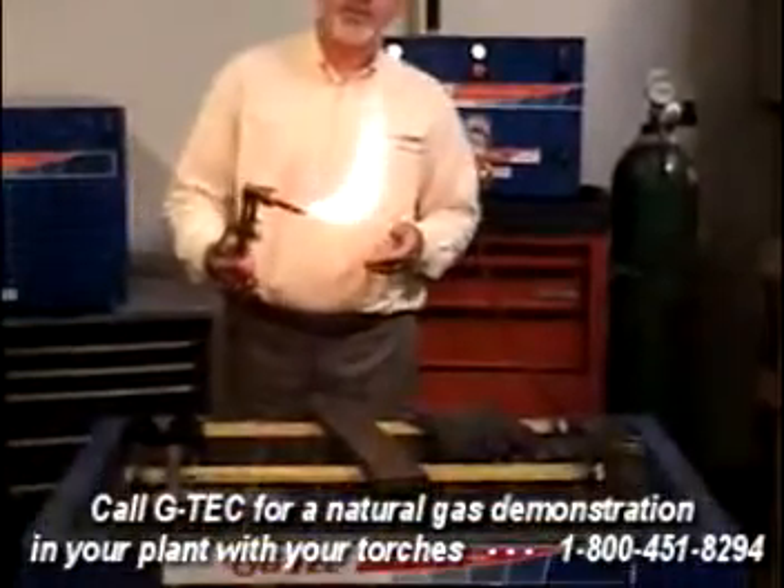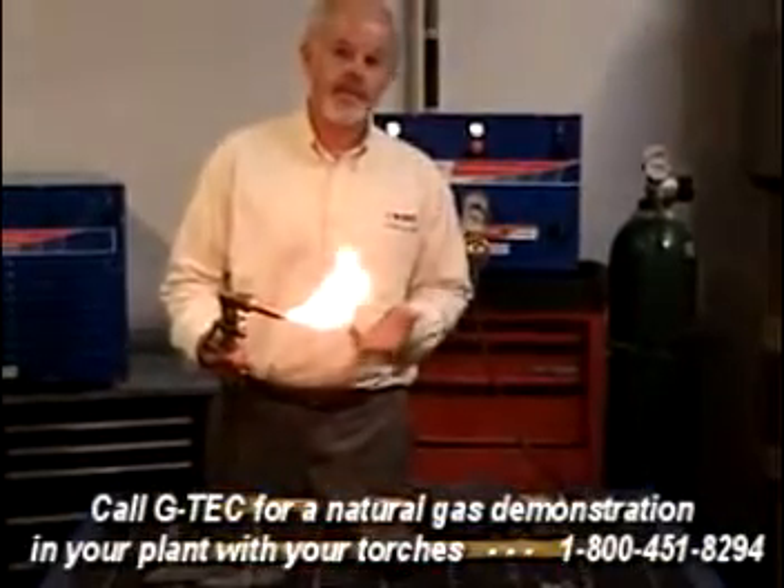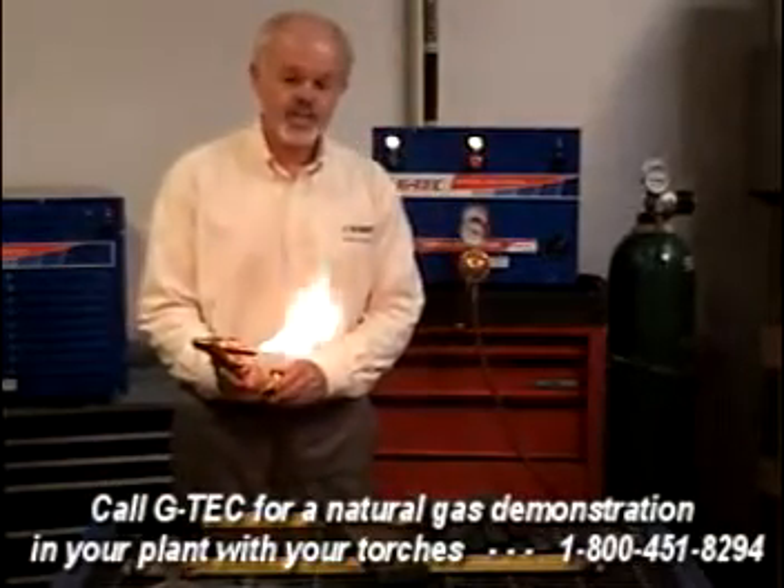Now, for those of you who are used to using acetylene, you'll notice that you don't get all the black soot flying up that you're normally used to. Natural gas is much cleaner. So let's adjust this torch and cut this piece of steel.